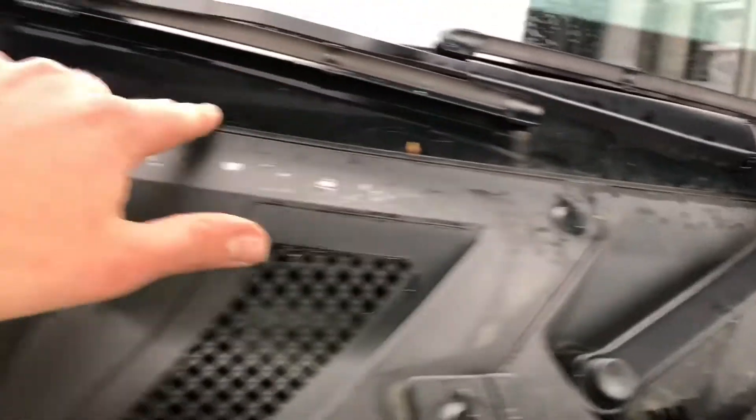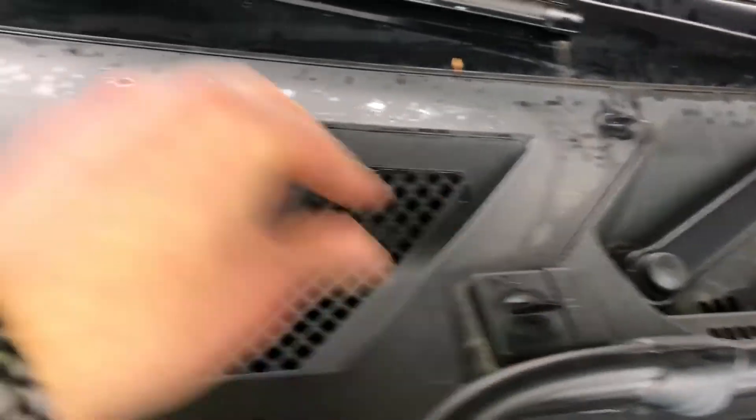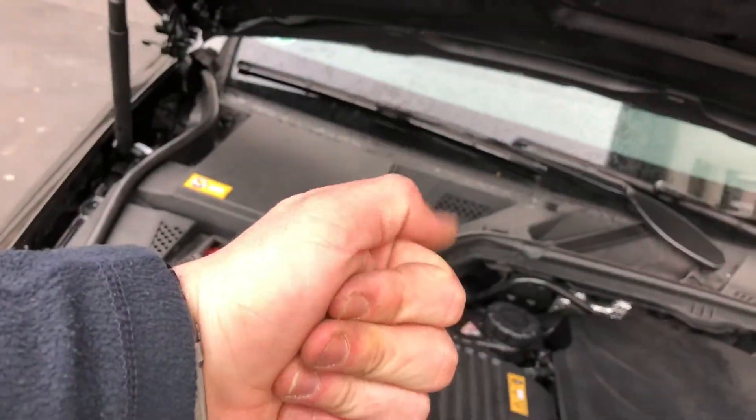Important: now rotate the locks clockwise and job's done. So many miles we are going to travel with this awesome car. Thanks for watching — please subscribe, give me positive feedback, and see you next time soon.